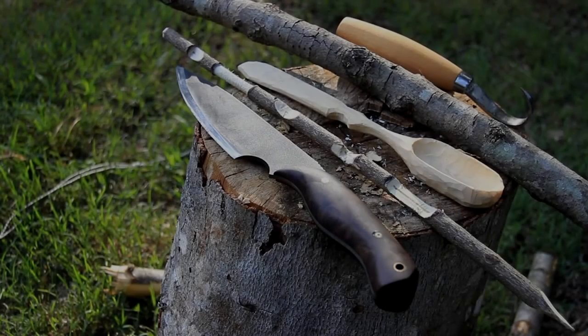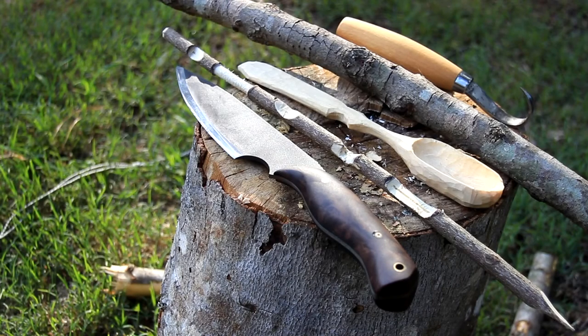Coming up today on Two Feathers Survival, we're going to be talking about tri-sticks and a few different types of knives that I routinely carry with me for wood projects, for carving projects, and just to have as part of my everyday carry kit to improvise tools and things that would make a long-term survival scenario or camp life more comfortable.